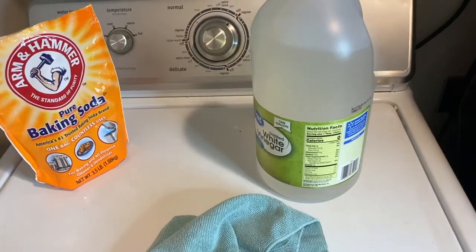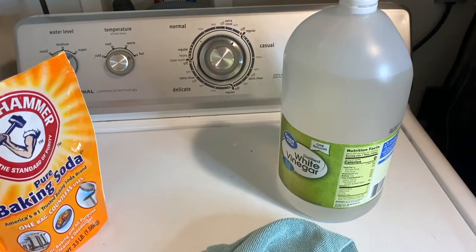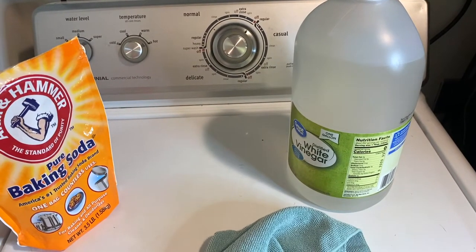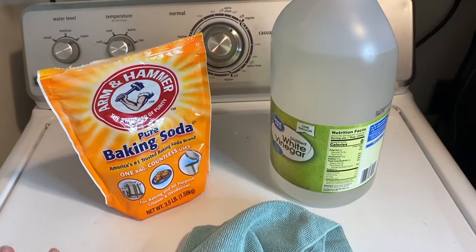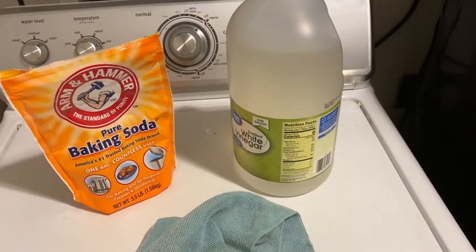It's been a while since I have really cleaned this washing machine and you will see that. It's got a lot of grime and yucky stuff going on but we are going to take care of all of that today. This washing machine is about 13 years old and it's still kicking, so that's definitely a good thing.